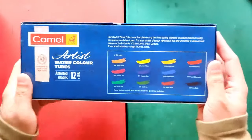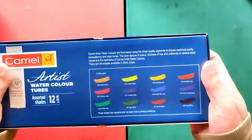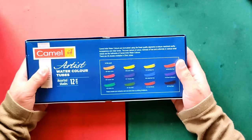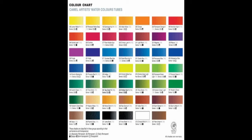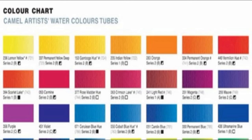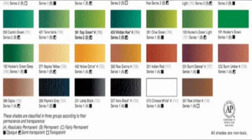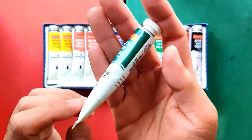On the back they provided a swatch sheet, which they did not provide in the other set. You can find this information on their website — I'll put the link in the description box. According to their website they have 48 colors, and they provided a color chart showing all 48 colors with opacity/transparency ratings and lightfastness ratings. However, I do not know the basis of the lightfastness because they did not provide pigment code information. They rate it as A, B, and C: A for absolutely permanent, B for permanent, and C for fairly permanent. In this set, 9 out of 12 are rated B (permanent) while 3 are rated A (absolutely permanent).